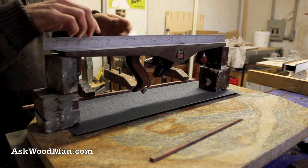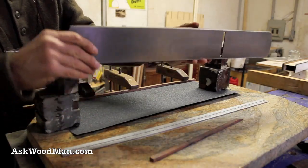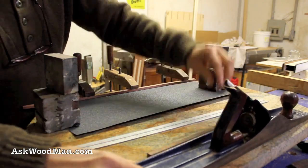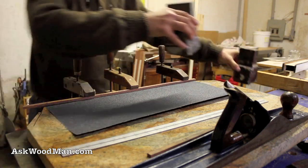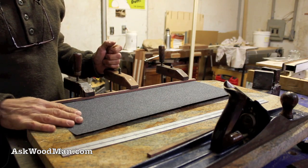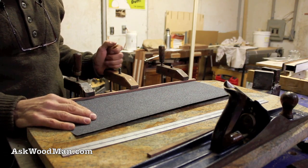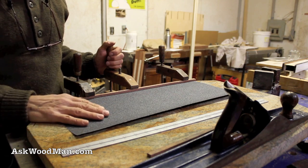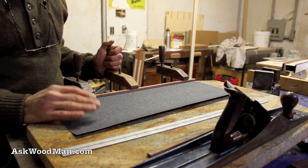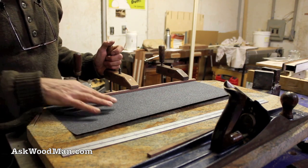I want to get this cast iron sole true and nice and flat again. The way I'm going to do this — I went to RSU's; they're a really good place to shop for abrasives and things like that. I was able to buy wet/dry sandpaper in three grits: 60, 80, and 100. When I start sanding I start with the coarsest I can get away with to quickly set shape, so I've got some 60-grit wet/dry paper.